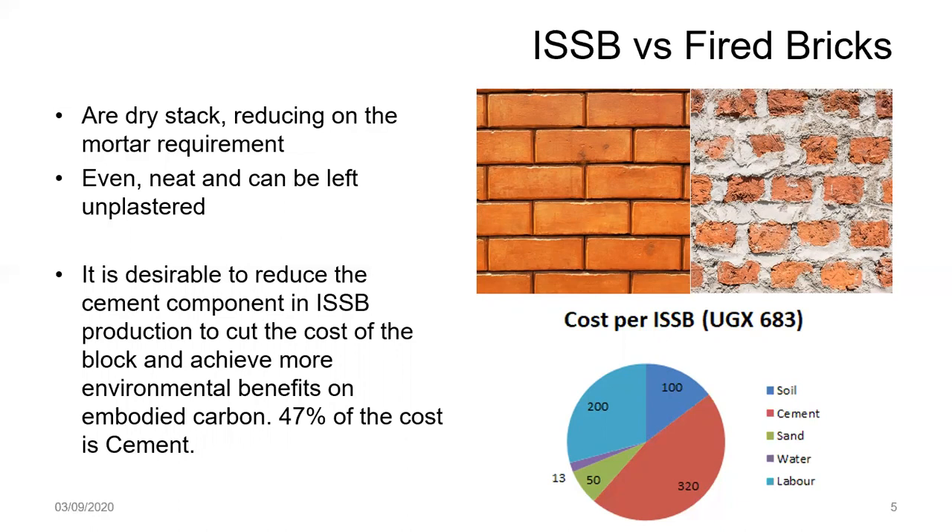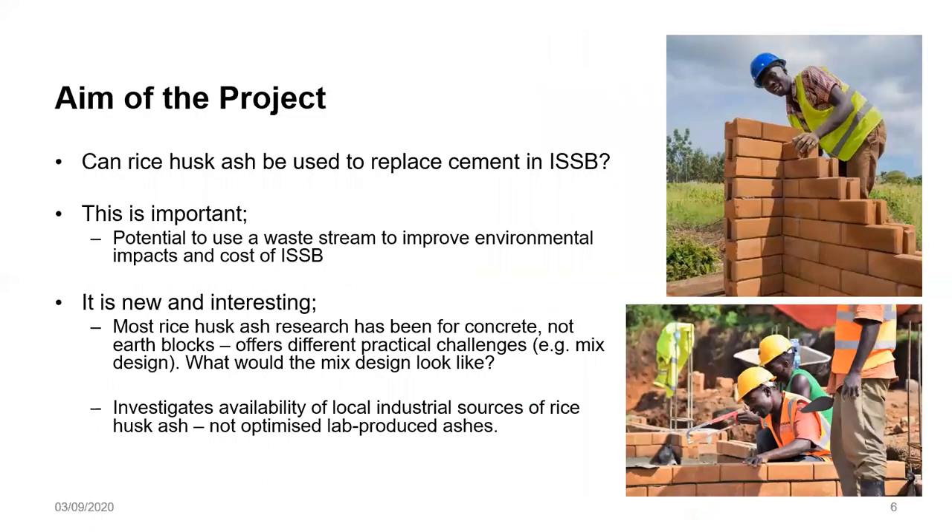Whereas only 7% is the cement content in the block, the overall cost of the block is actually contributed highly by the cement. You can see that 47% of the cost of the block goes into cement. That's why, as the aim of our project, we are looking at whether we can replace cement in the ISSB with rice husk ash — to use a waste stream, improve the environmental properties of the ISSB, as well as its costs.